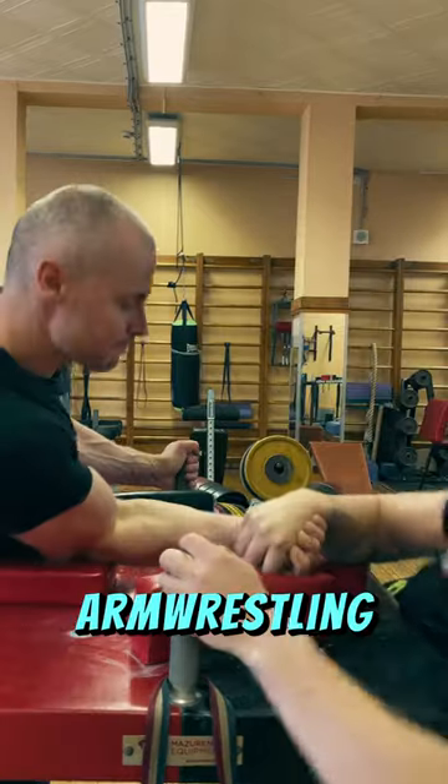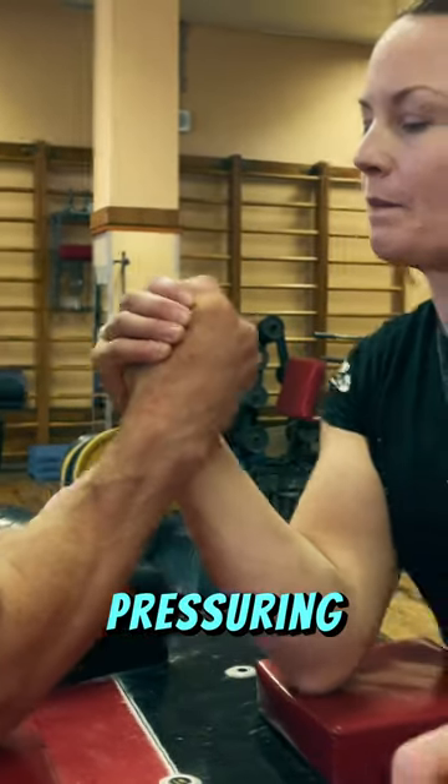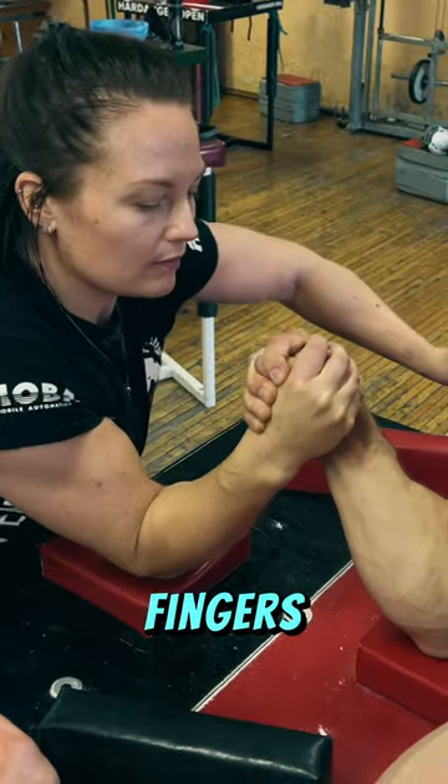This is how multiple-time female World Armour Sling champion Fyar Isik from Sweden wins an Armour Sling. First, before the start, have pressure on your opponent's fingers and control of their hand with your fingers.